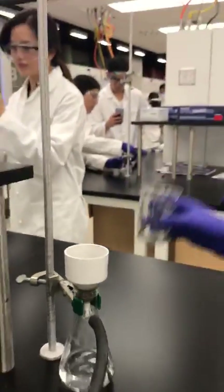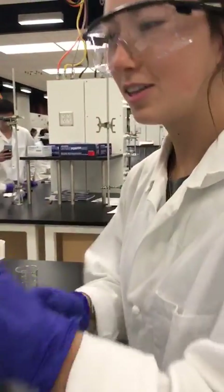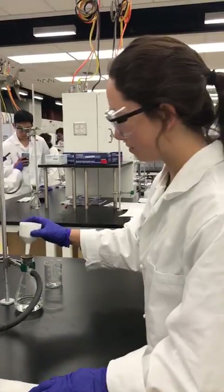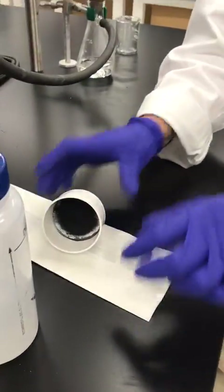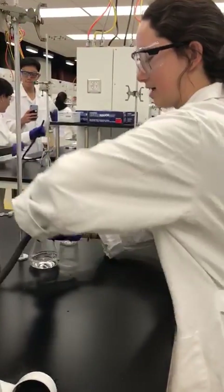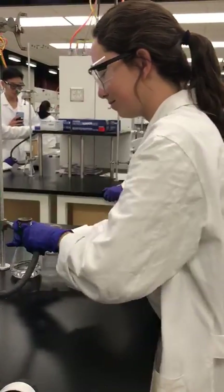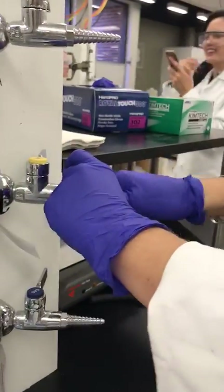So now my beaker's clean. There's some more liquid in the funnel, so I'm going to turn off my vacuum like this. I'm going to remove my filter — you can see all of the carbon has collected — and I'm going to disconnect the rubber hose and disconnect it from the vacuum valve.